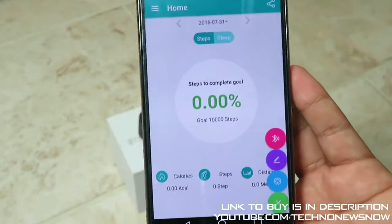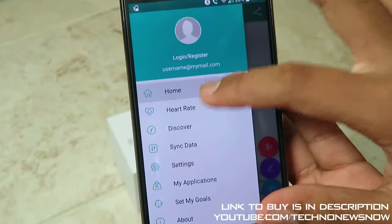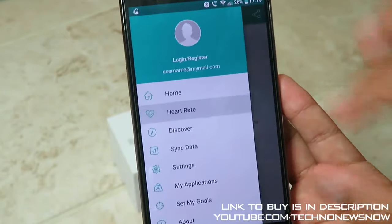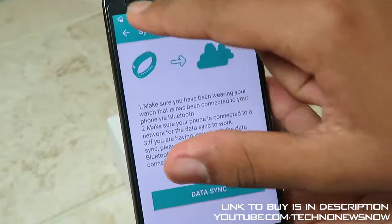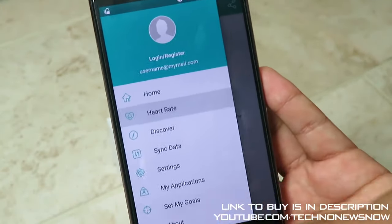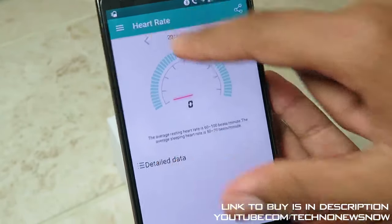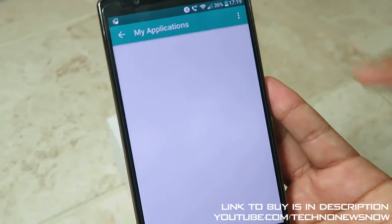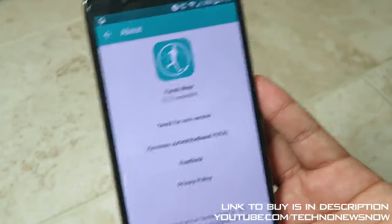You can register in the app to save all your data, or you can skip. Go ahead and connect through Bluetooth - click the plus button, click on Bluetooth. It asks 'would you like to disconnect the smart device' - press OK to disconnect, then connect to it again through the app. Searching - there's the DM09, tap that and we are now connected to the watch through the app. This app allows you to see your fitness data. You can check the heart rate and all that, but the watch doesn't have a heart rate sensor so it will mainly be used for the pedometer. The main feature is to sync your data and manage the watch through your phone.